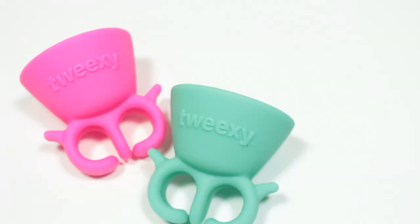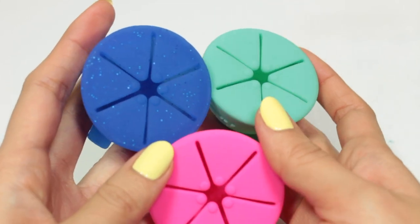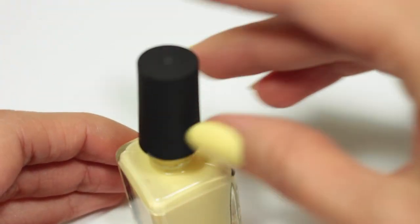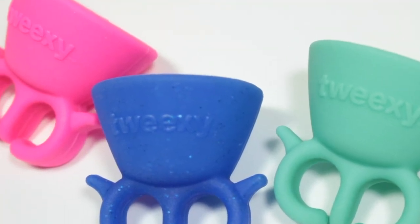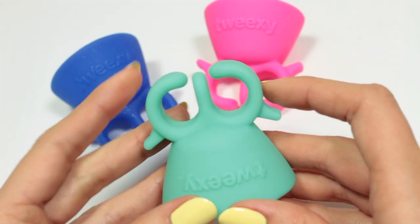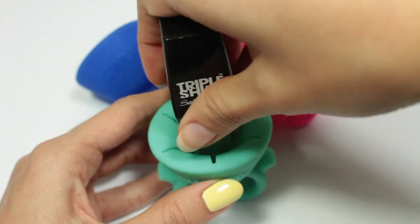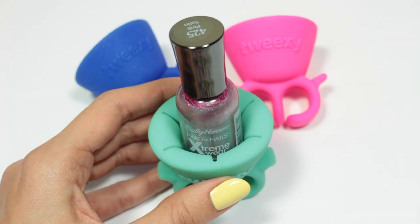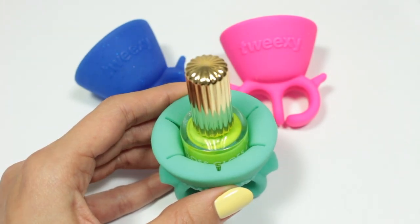This product is pretty much genius, especially if you're on the go like me or if you don't want to have to worry about spilling your polish everywhere because you can't find a secure place to sit the bottle. Tweaksie is made of 100% silicone rubber so it's super flexible and can fit anywhere from a size 3 to size 17 fingers, so pretty much everybody. And because of its great design and flexibility, it can fit all standard size shaped bottles and all branded bottles, which is amazing and perfect for me because I have a lot of nail polish.